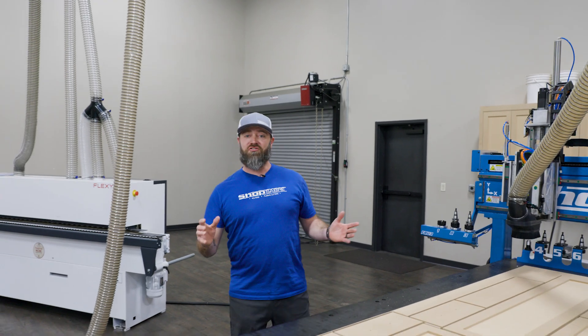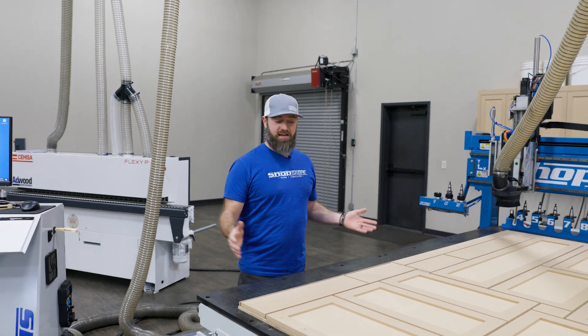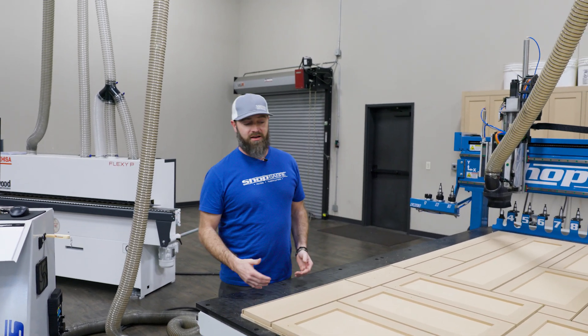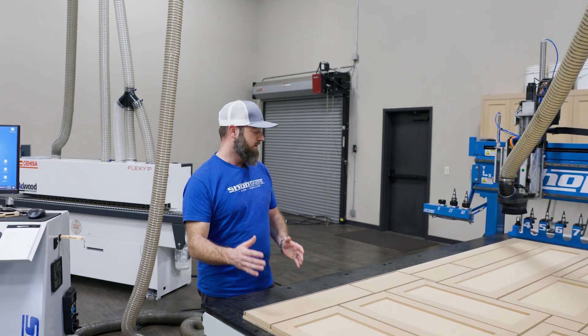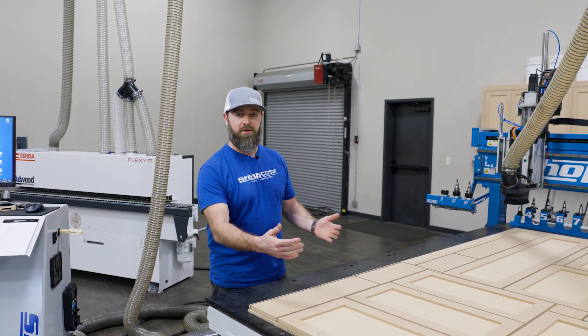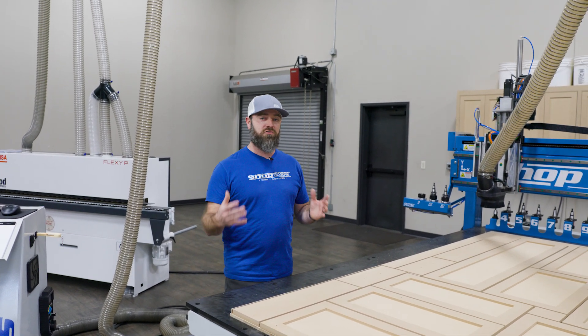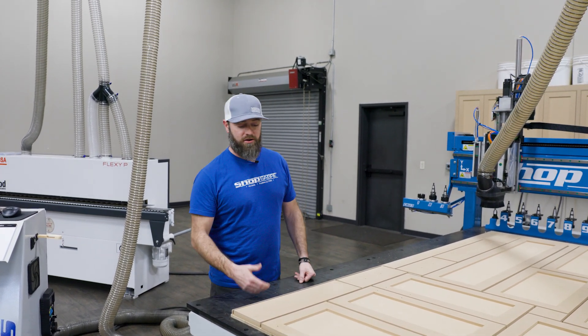We just finished cutting our doors and our drawer fronts. They turned out fantastic, just like they always do. One of the huge advantages of ShopSaber with these self-aligning pop-up pins — we're able to square our material, shove it into the pins, and it just makes the reverse operation so much quicker and so much easier.